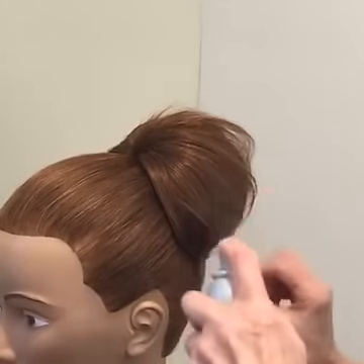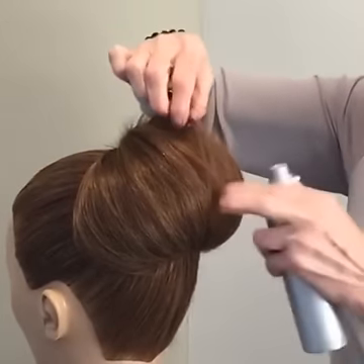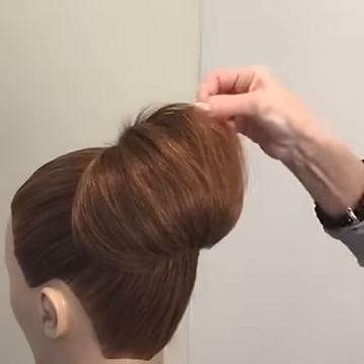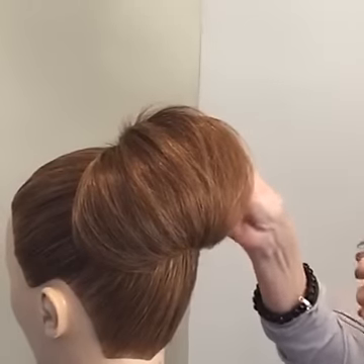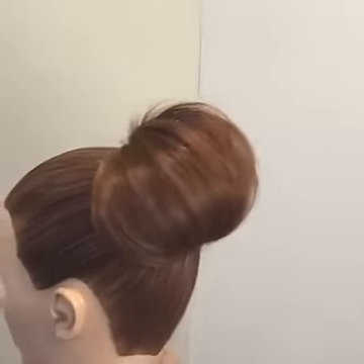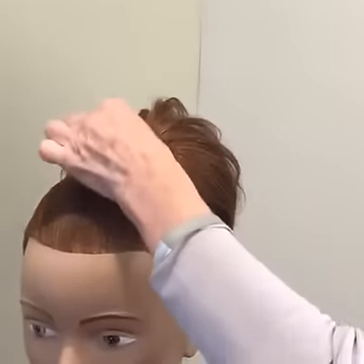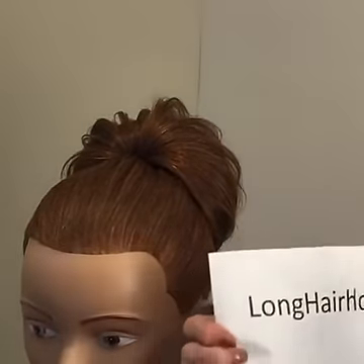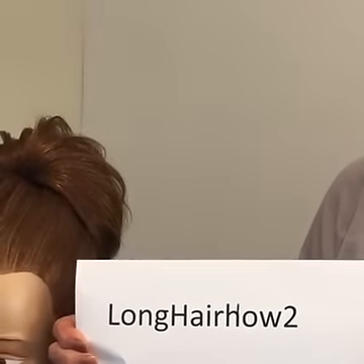What I'm spraying is just a little bit of oil shine — I'll put hair spray in later, but the oil helps stop the fluff getting too out of control. This particular hairstyle and many more are on my app — available on both Android and Apple. The app is called 'Long Hair How To.' This style is in Brides Number One and it's the key hairstyle in that collection.